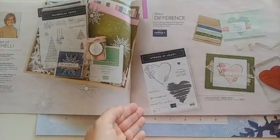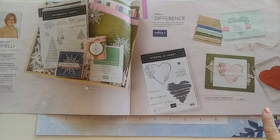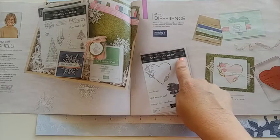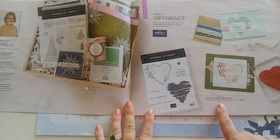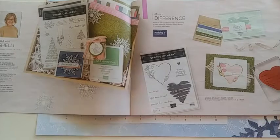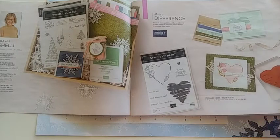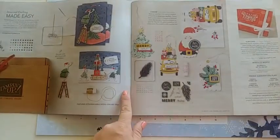This page is all about Make a Difference. Stampin' Up! does this great fundraiser where they donate $3 to help different organizations — they call it their Give Back program. This one is called Strong of Heart, and they're donating to support heart health. Every time you order this item, $3 of the profits go towards those organizations. I love how Stampin' Up! loves to give back.